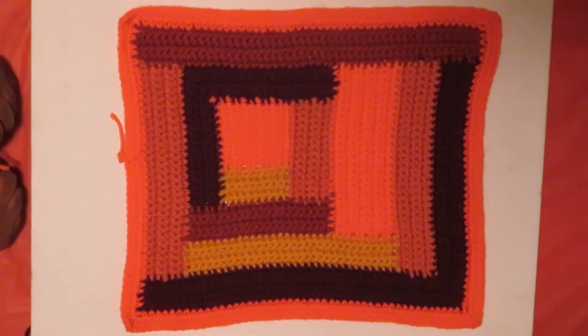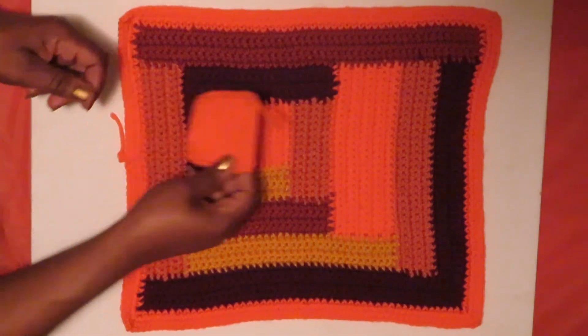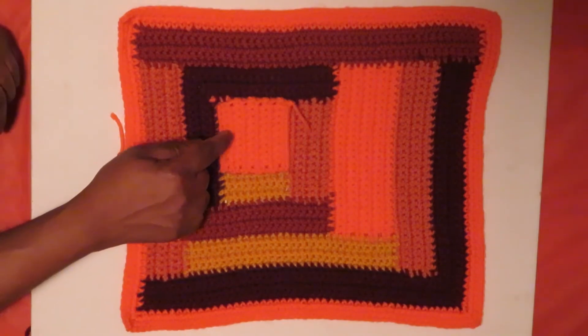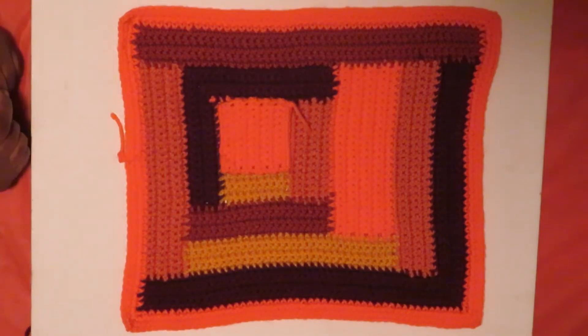In this square here, we started with the orange, which is 10 single crochets across and 10 single rows up. This is traditional crochet where I'm going from the bottom to the top, and so nothing has changed.